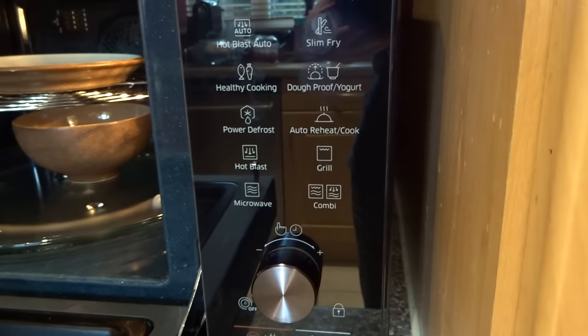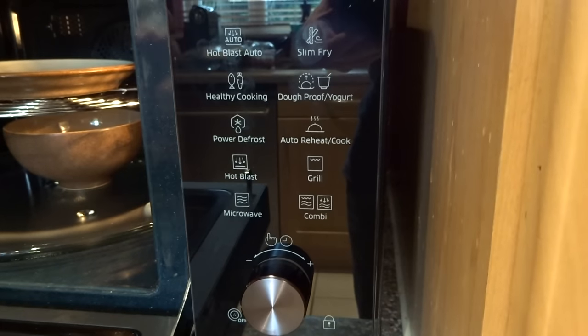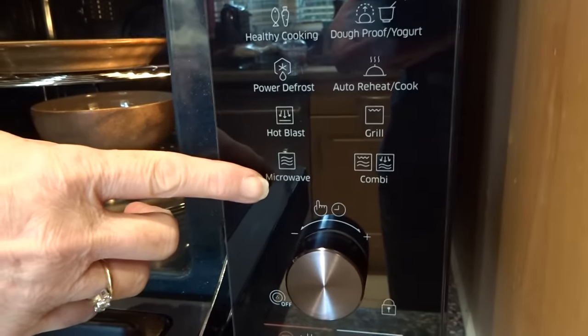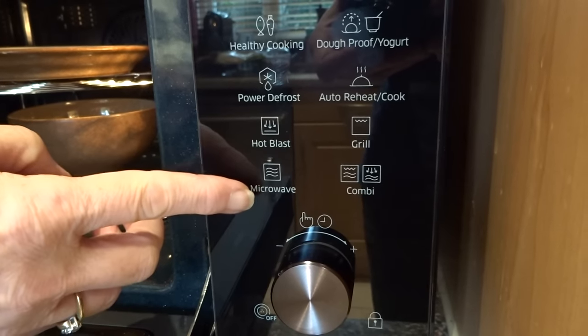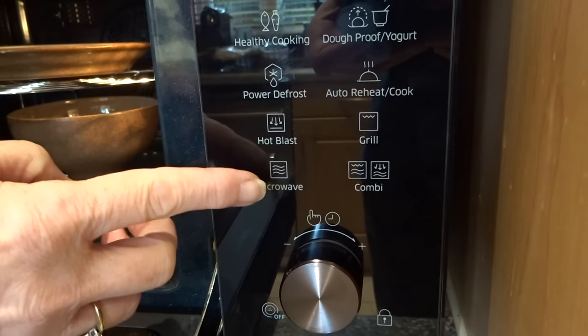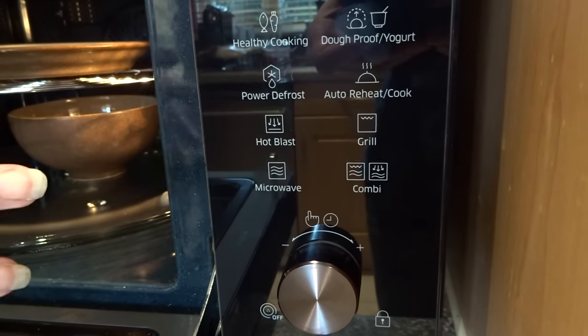The upper part here is the grill, and the grill button is over here if you wanted to use it as a standard grill. So whilst it is a microwave — that's the standard microwave button if you're just microwaving some carrots or something — it's got lots of other facilities.